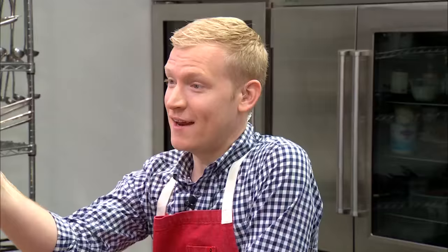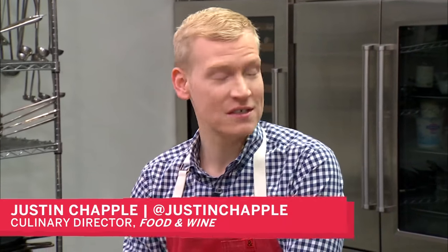Good morning, everybody. My name is Justin Chappell. I'm the Culinary Director at Food & Wine, and I'm also the resident Mad Genius and host of this show, Mad Genius Live. We are a live show, so I expect that you tune in every week at 11:30. Please follow along. Send us your questions, your comments, your concerns using the hashtag Mad Genius Live.